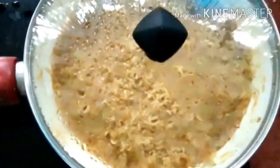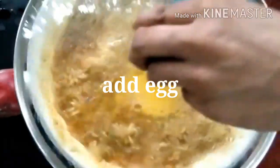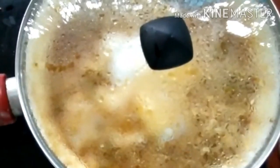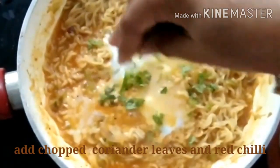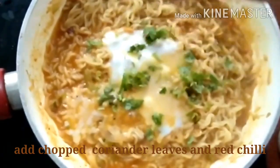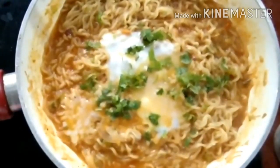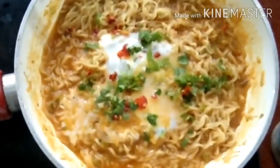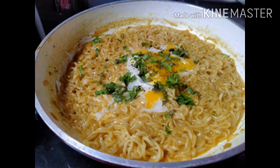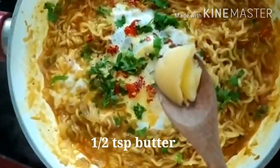Now we are going to add the egg in the middle. Add 1 and a half teaspoon of butter.